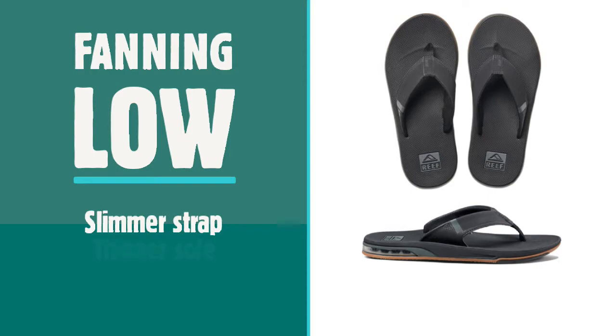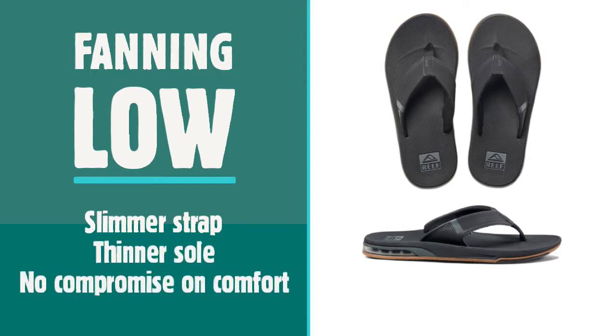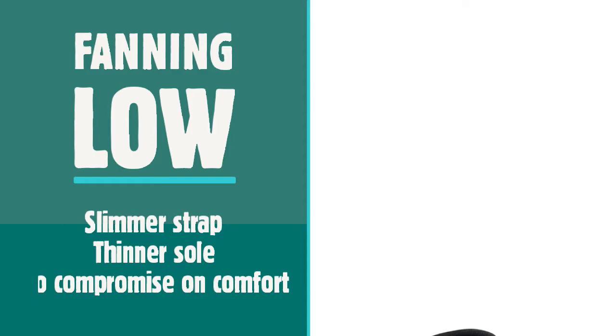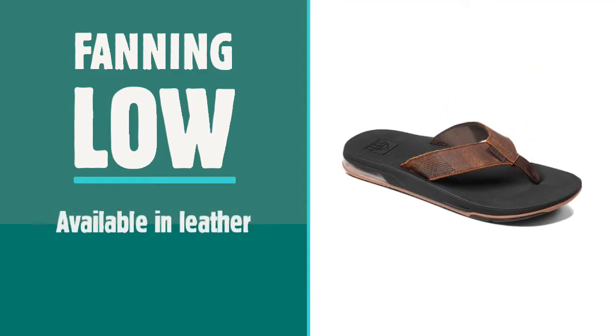More recently, Reef has added the Fanning Lowe to the family. The Lowe is a streamlined, more lightweight offering, with a slimmer strap and thinner sole, without compromising on the unparalleled comfort of the original Fanning. The Lowe looks thinner and slimmer, but still offers the same roomy fit as the standard Fanning, and comes in the leather version too.